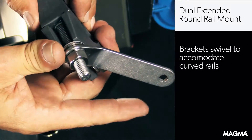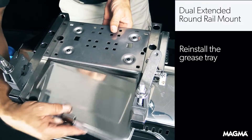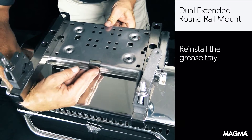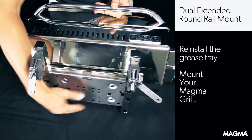Keep in mind that the brackets do swivel to accommodate curved rails. After all the bolts are tightened, you just need to reinstall the grease tray and you are ready to mount your Magma grill on your boat.